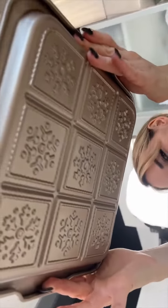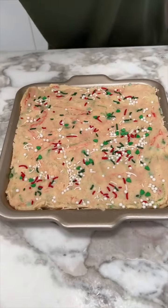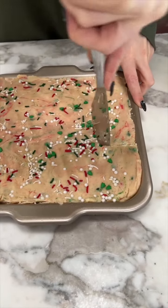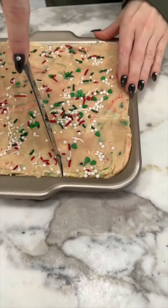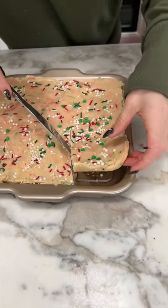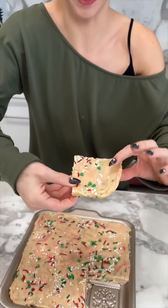We used a special Christmas-themed pan so when we pop it out there'll be a design on the bottom. We let our fudge chill and it's perfectly hardened. Now we get to eat it — I want to see the snowflake on the bottom. Oh, that's so cute! Look at the little balls, they're so cute. I got the whole piece — look at that snowflake, how cute!